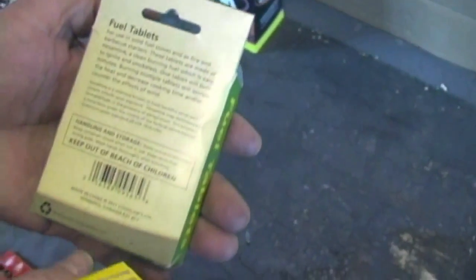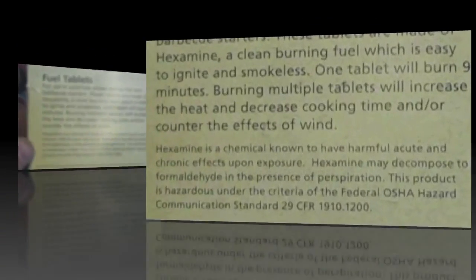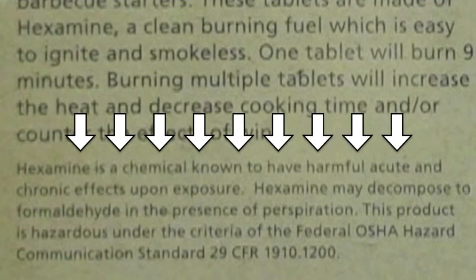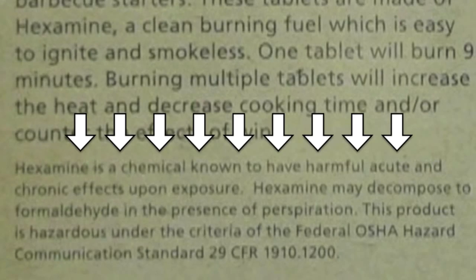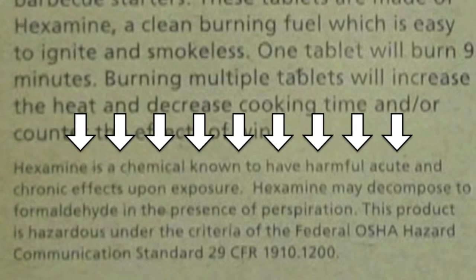We'll next be lighting the Coughlin's hexamine tablet. I do have to show you — I thought this was interesting on the back — the warning for formaldehyde. I'm not sure that I really want this exposed to my food, but I'll let you decide.